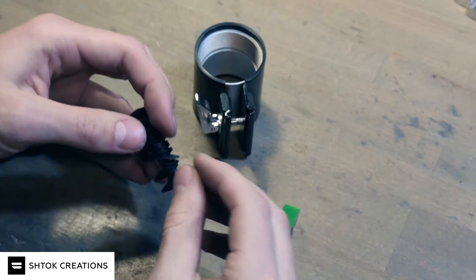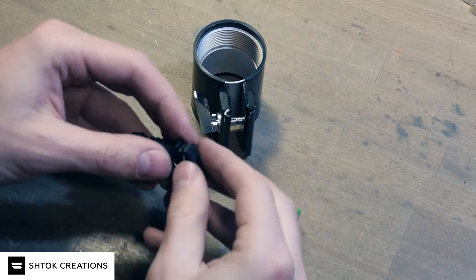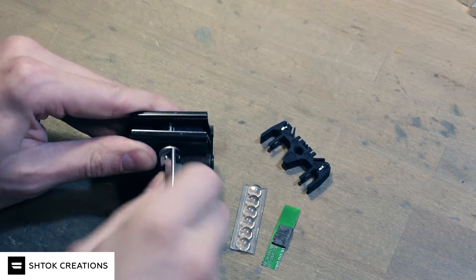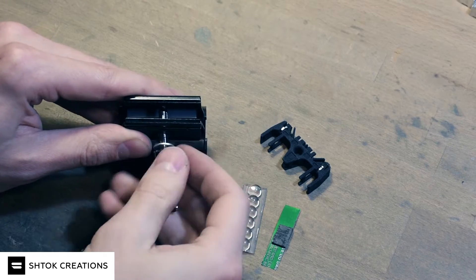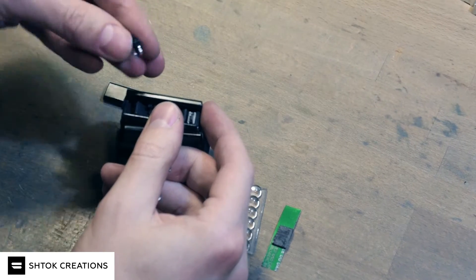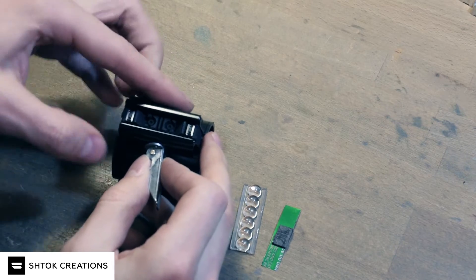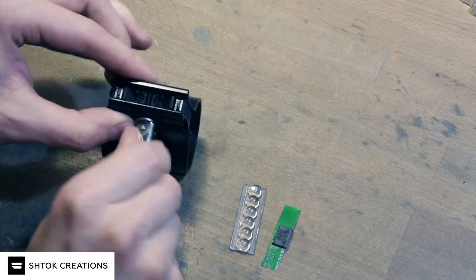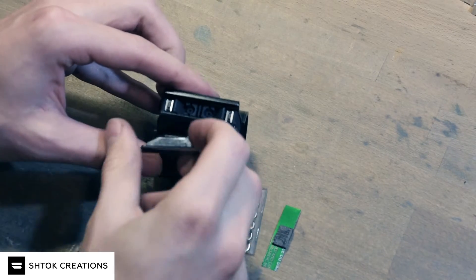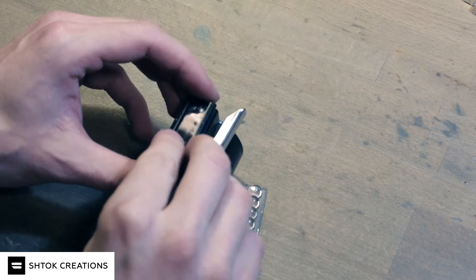So you start with wiring the switches and putting them in the switch holder like this. Then you disassemble the clamp and put the holder inside. A switch falls out — stay there. So assemble it back. And now you put this aluminum piece along with the switches.